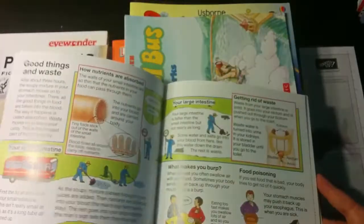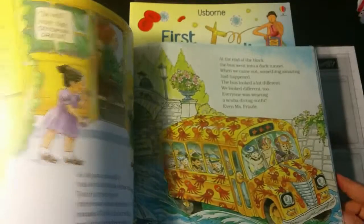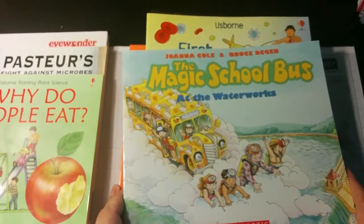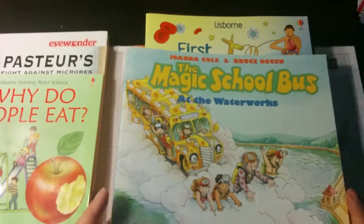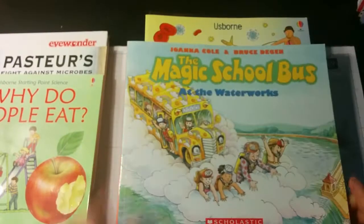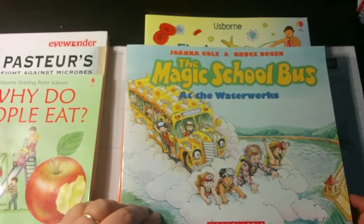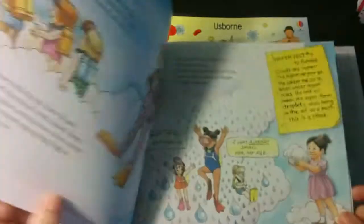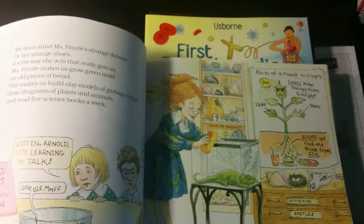Here's an Usborne book, Why Do People Eat? And here's a Magic School Bus book. For some weird reason, my daughter doesn't like Magic School Bus — I don't even know how that's possible because my son just loved those and would watch them over and over on PBS. We're going to go ahead and read it, but I may just get the movie version — Netflix might still have them streaming, or the library will have the TV show. The books can be kind of hard to read with all that dialogue.